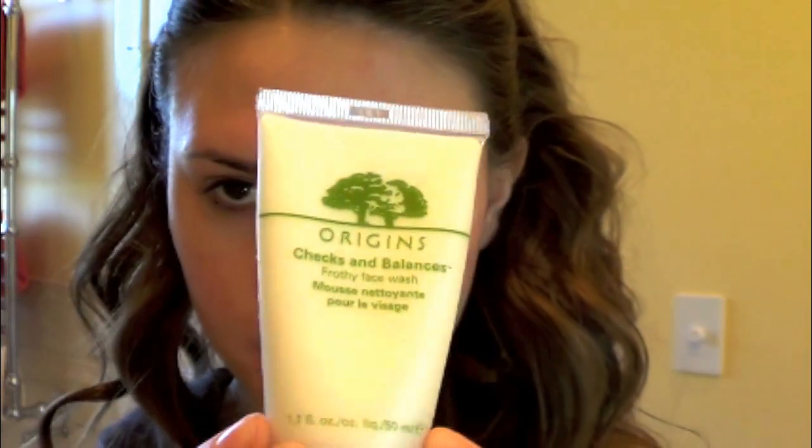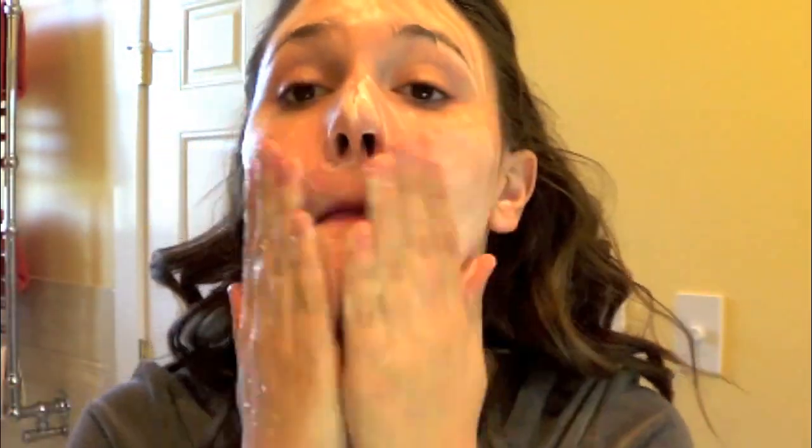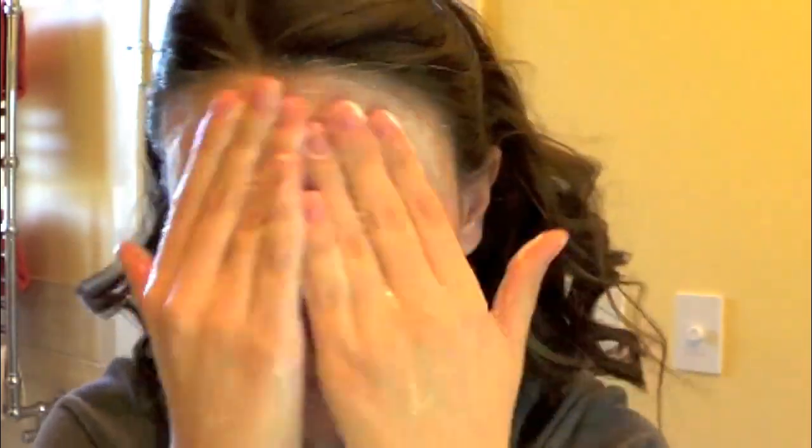Today I'm going to be using my Origins Chex and Balance cleanser, but I still love my Cetaphil cleanser. With damp hands, I'm going to place a pea-sized amount of the cleanser on my fingers — today I'm just going to be using my fingers to wash my face, but I also love my Clarisonic Mia. I work the cleanser around my face, rub my fingers together to get it foaming, apply it all over, and scrub any problem areas a little extra hard.